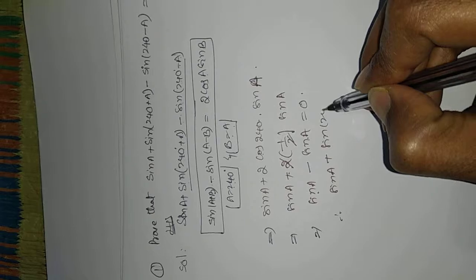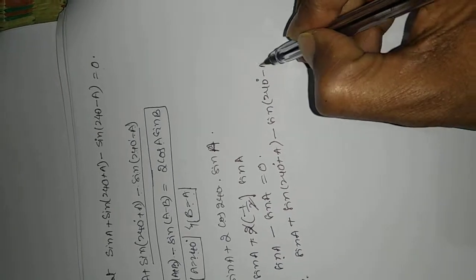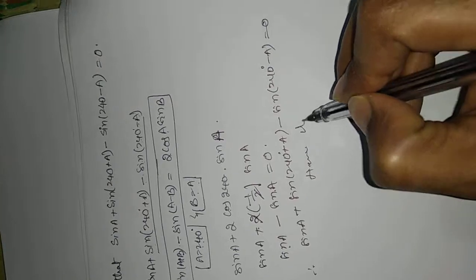Therefore, sin(a) + sin(240° + a) - sin(240° - a) = 0. Hence it is proved.